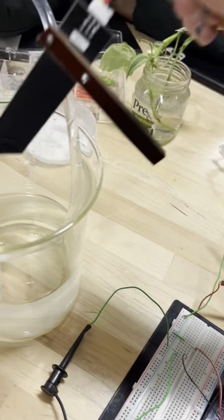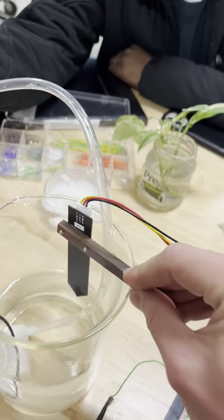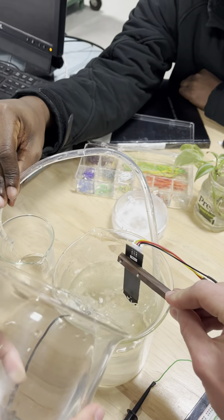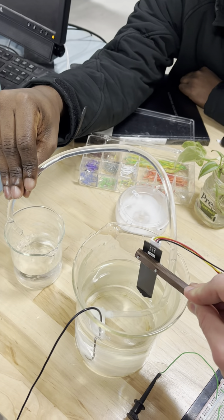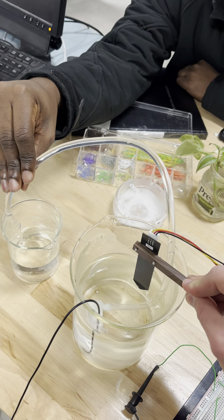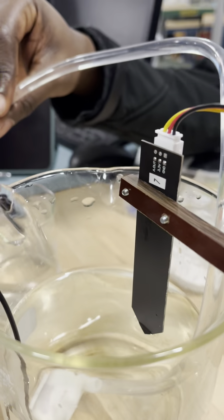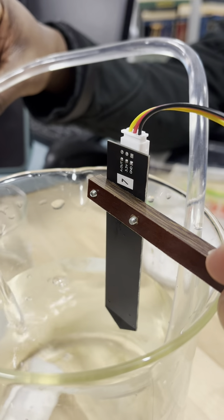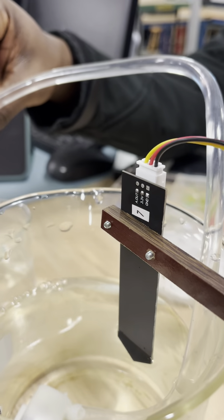Maybe we should just leave it and then — as the water level rises, the pump turns on. Now it's off. If you add more water, the pump is on again.